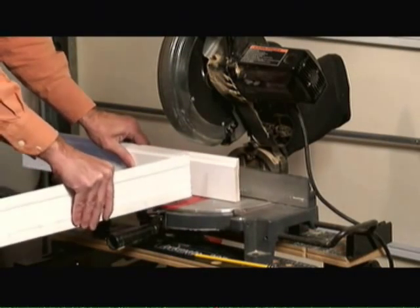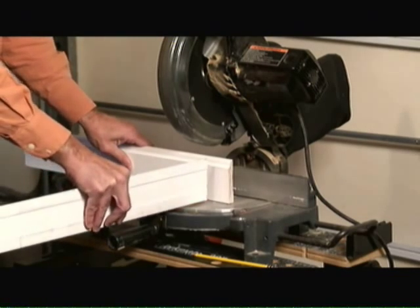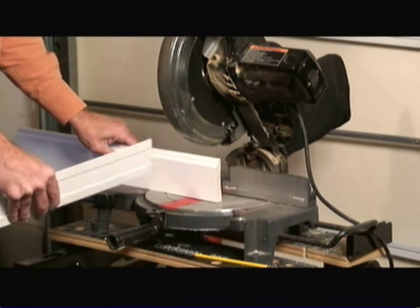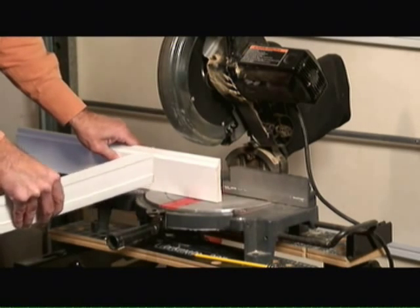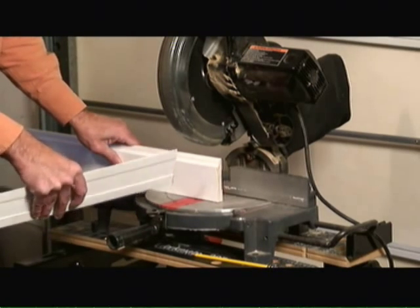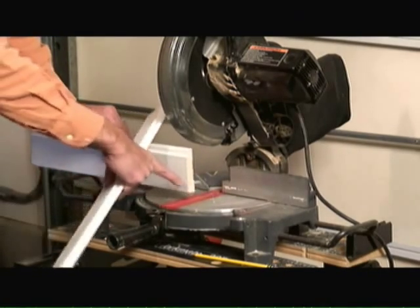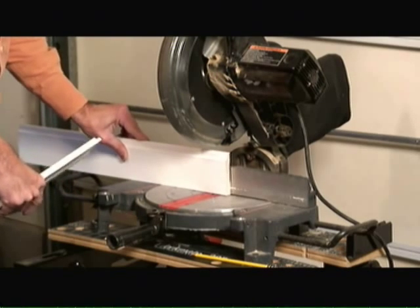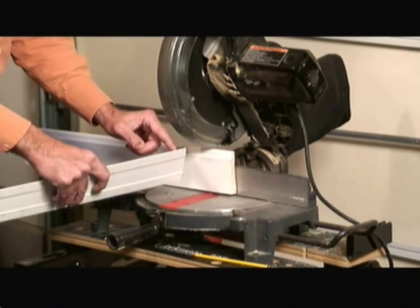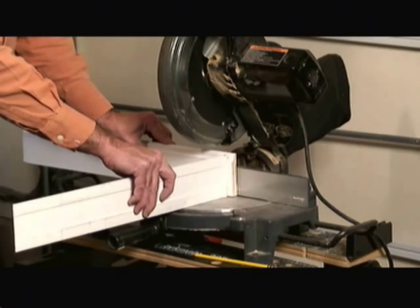With a perfectly square set of walls, you should be able to make two 45 degree cuts to form a perfect 90 degree angle. However, in the real world, most corners aren't perfectly 90 degrees. As a method to make it appear that the corner is perfectly square, we can nail up one piece of molding with a nice square flat edge to one wall, and then cope the edge of the second piece of baseboard trim to form a perfectly square 90 degree angle.